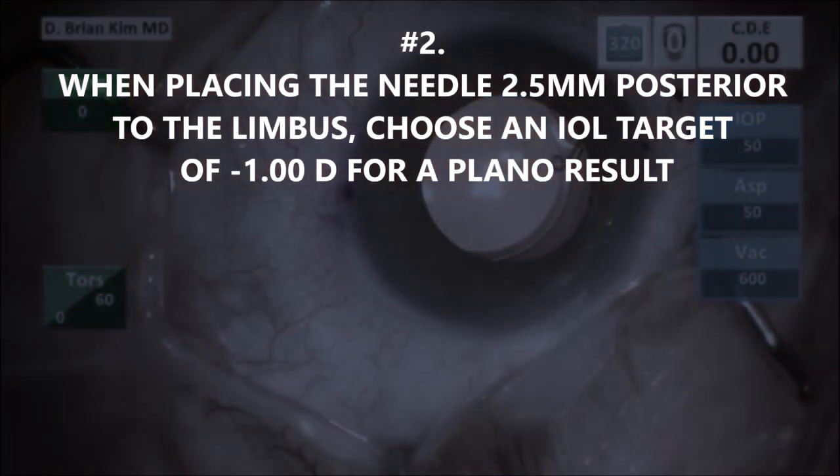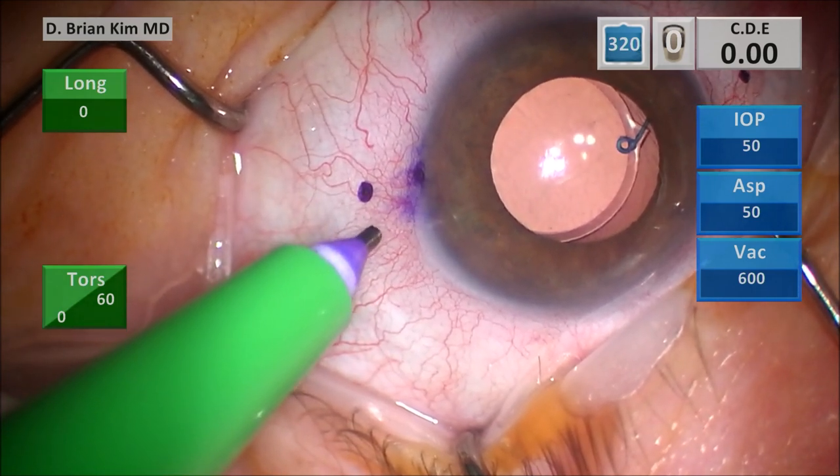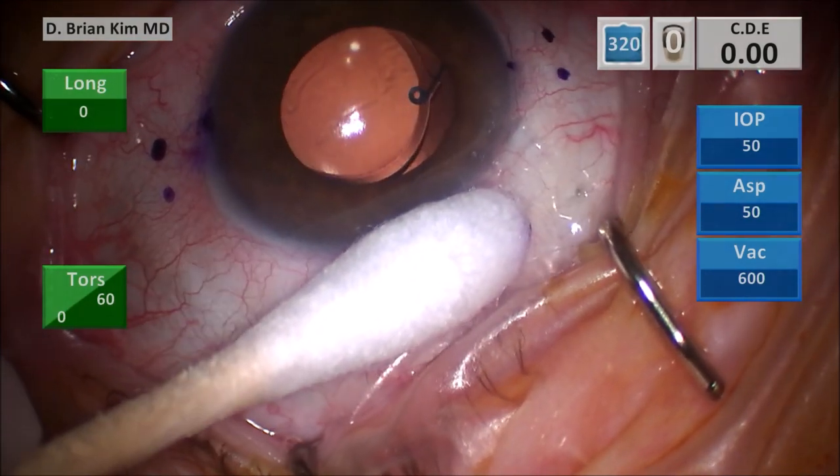Number two: when placing the needle two and a half millimeters posterior to the limbus, I choose an IOL target of minus one diopter for a plano result. Because I like to go two and a half millimeters back, you have to make this refractive adjustment. Why do I go two and a half millimeters back? Because in my experience, this reduces the chances for IOL-to-iris contact, reduces the risk for UGH syndrome, and reduces the risk for optic capture as well. Going ahead and marking the other side — two and a half millimeters posterior to the limbus, then two millimeters adjacent. I'm using the cotton tip to turn the eye and indenting with the trocar four millimeters posterior to the limbus.